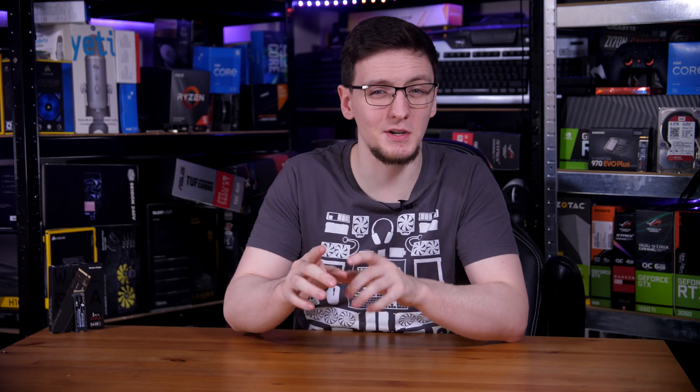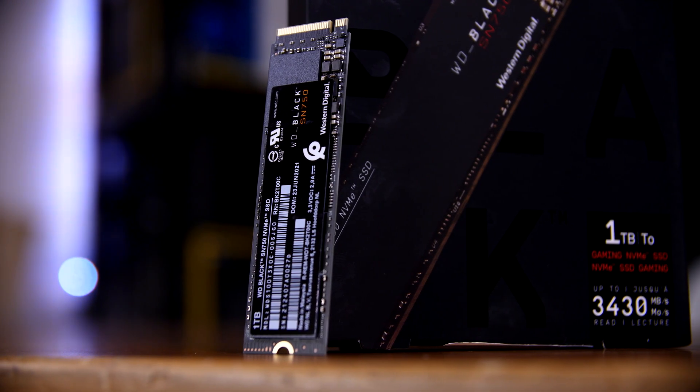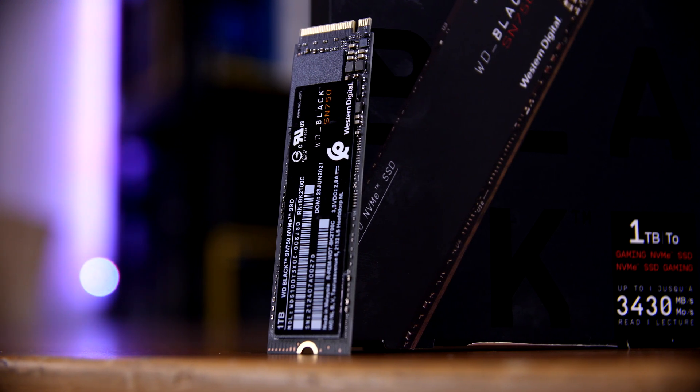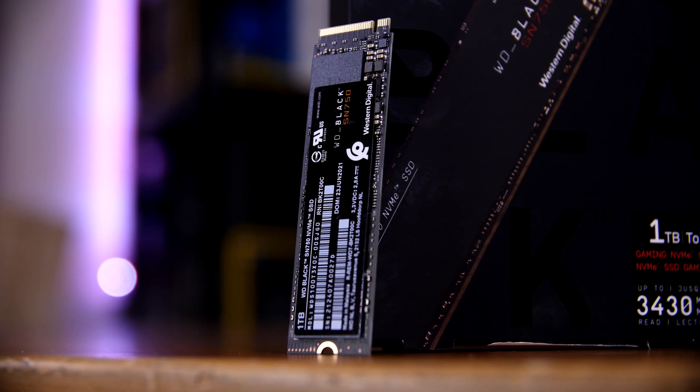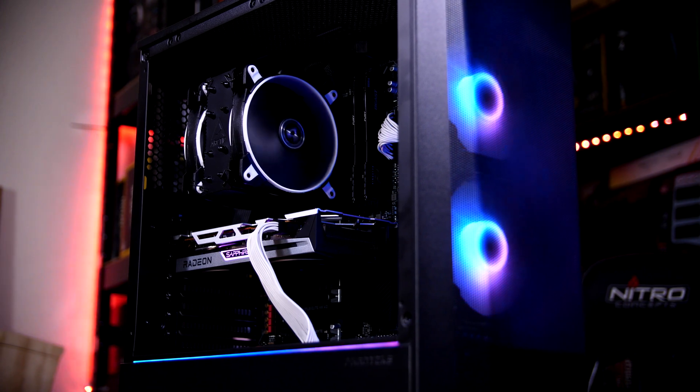If they happen to both be on sale, technically speaking the quietly updated version of the 970 EVO Plus might be ever so slightly better. But I think either are a very good pick, and at least for the time being, the SN750 is actually probably going to be my pick for these sorts of builds. In fact, I used it in a build guide just this week.